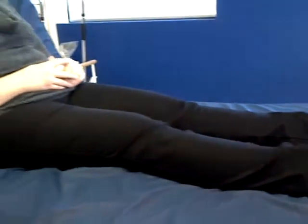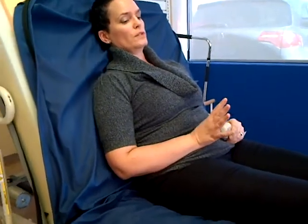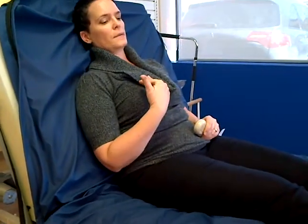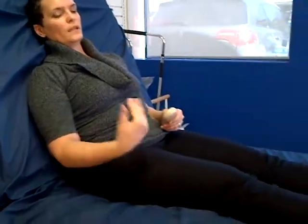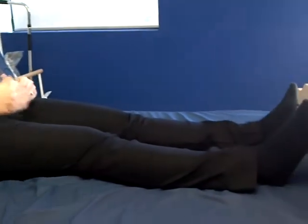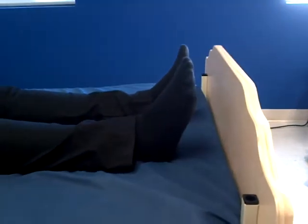I've creaked down about two, two and a half inches. What normally happens on a foam replacement mattress is that when the head of the bed comes back down, I would stay down there. But because of the design of this surface, when the head of the bed comes back down, you're going to see that I come back up with it because that foam is actually moving on the firm foam base.